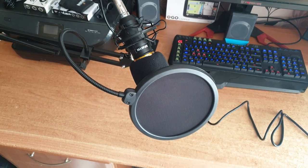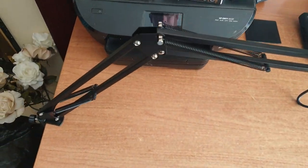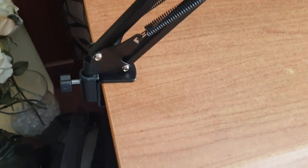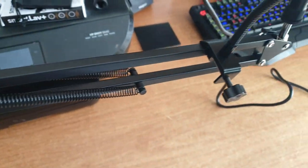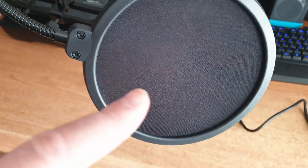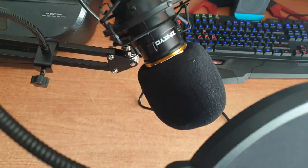Right, so here we are with it all set up. It's a bit crudely done but as you can see it attaches to your desk with an adjustable arm. I've found out that I think these are called pop filters, and you also get one for the microphone itself.